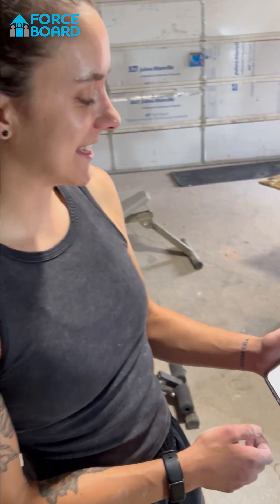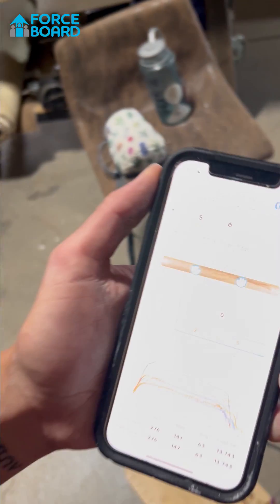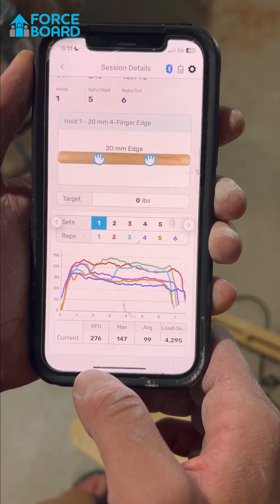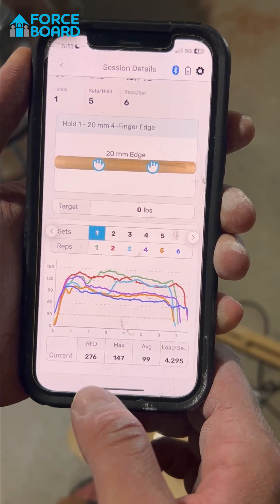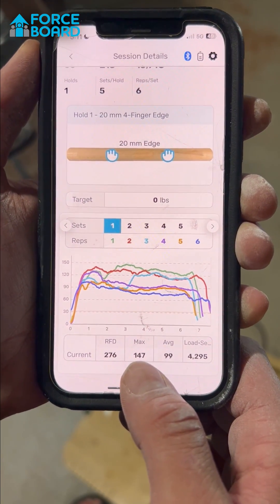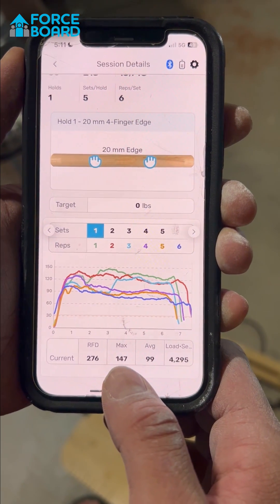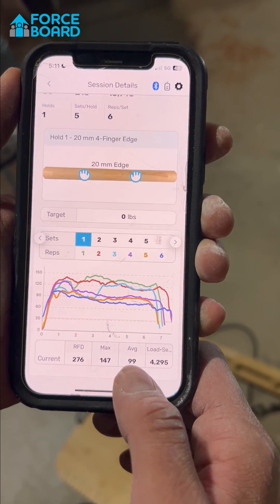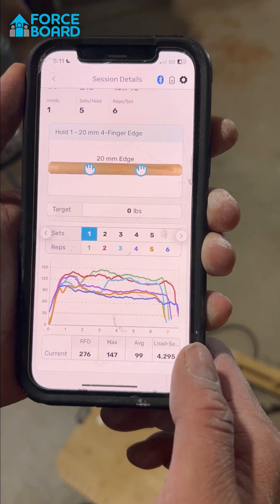I just finished the critical force assessment. It was exhausting. Now I get to look at my data. The first set of six reps was definitely the best. After those initial six reps, things went downhill. But in this first set, I was able to pull a max of 147, which is quite a lot lower than my max of 201, because I knew I was going to be doing this over and over and I didn't want to hurt myself. My average was 99 through those six reps.